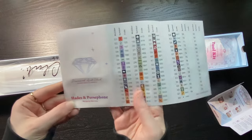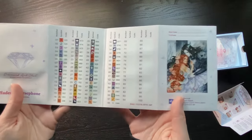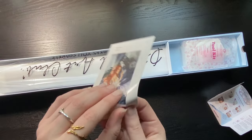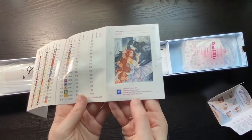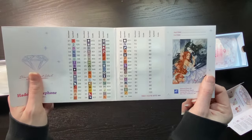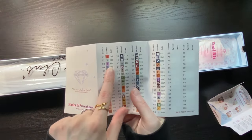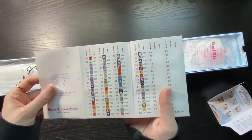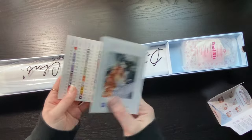We have our image as well and the information down here, our start and end date. There are 68 colors, three ABs — I haven't seen that one before — and four fairy dusts.